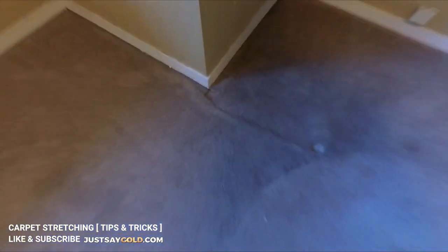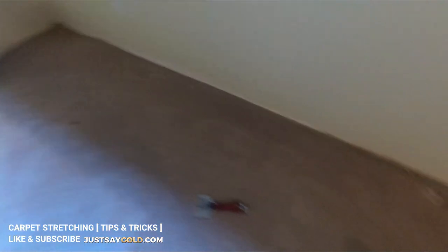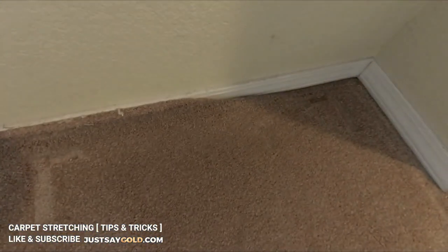The way stretching works is you want to pull most of the carpet off the tack strip, kind of like a U, keeping one side fully attached. Then you can stretch everything forward, tuck one side, and then stretch the last side over and tuck it in.